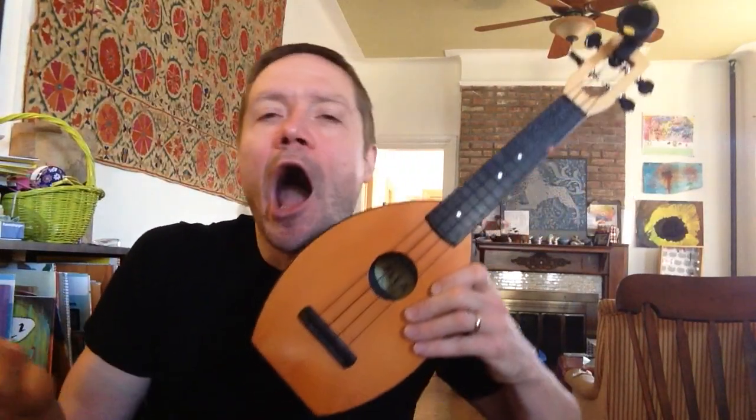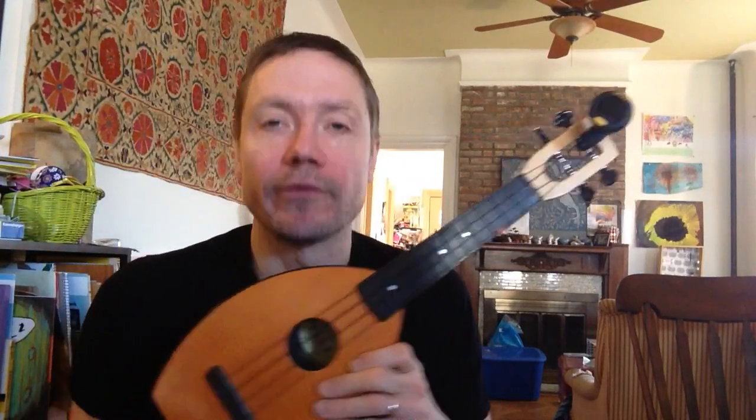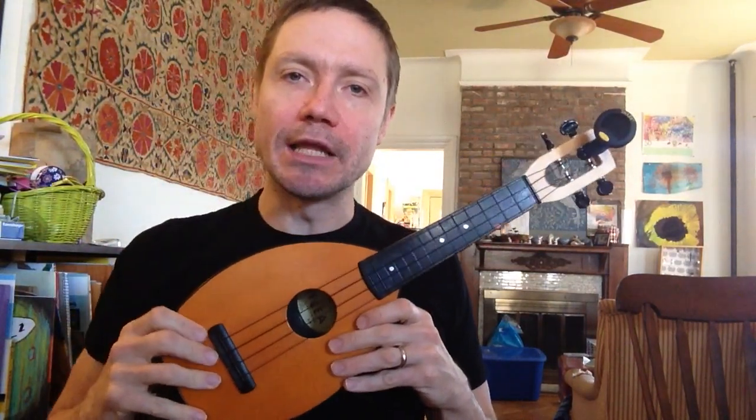I didn't do tuning in the first lesson because it's not the most exciting thing in the world, but it's so, so important. So lesson three, here we go — how to tune the ukulele.